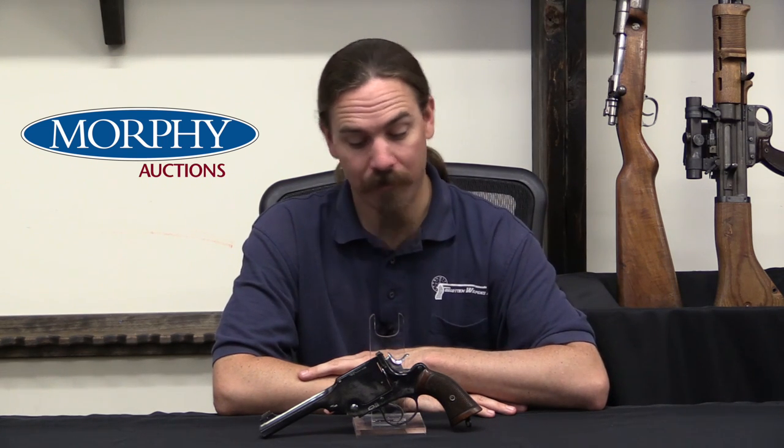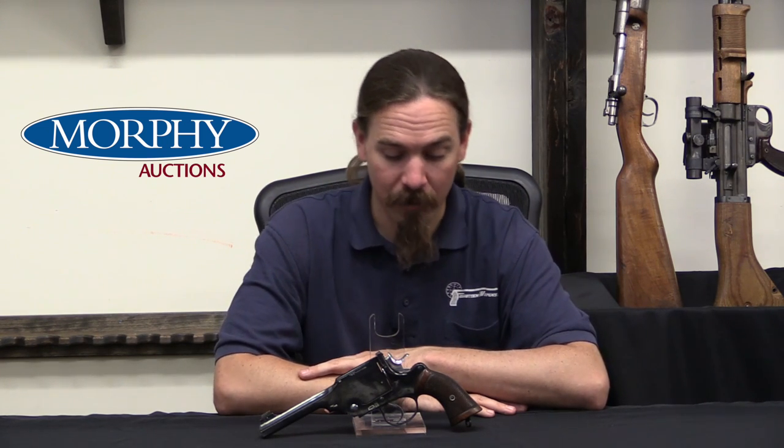I know some people in the comments are going to suggest that it must be a fake — it's clearly not. This is exactly what a Webley Target pattern single shot gun would look like, and there is absolutely no doubt in my mind that this came right out of the Webley factory. By the way, it has been treated magnificently well since it did — the finish on this is just gorgeous. I would love to know more about the history of these, who they made them for, when they made them. If anybody has any information, I would very much appreciate it if you'd let me know in the comments.